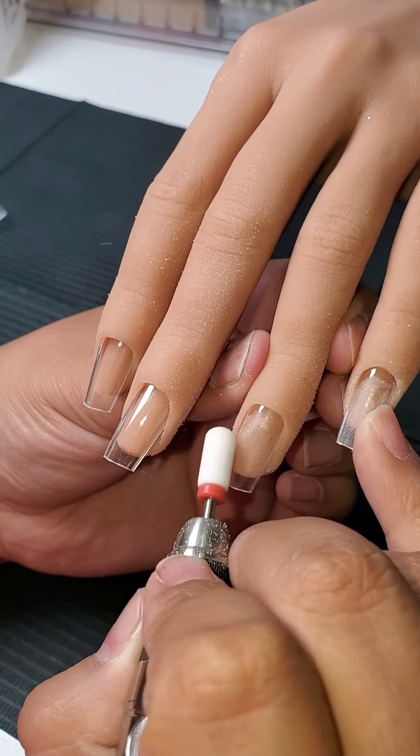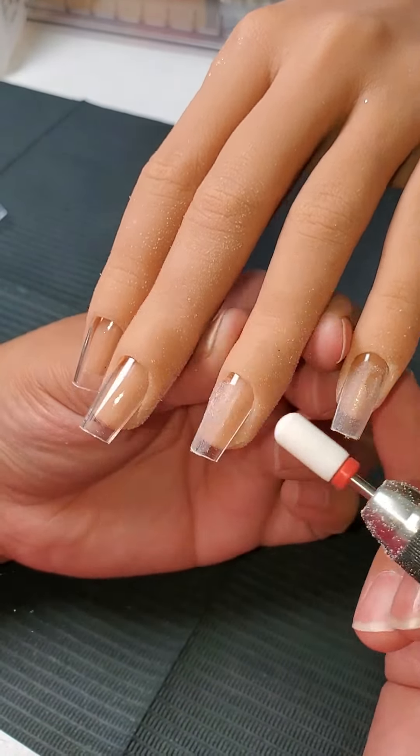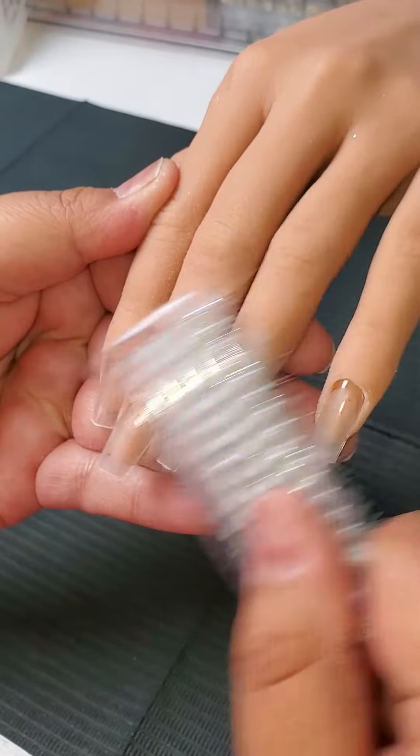And then we're going to take our e-file, remove some of that shine, and that's going to help the adhesive stick better. Once the shine is removed, you do want to dust the nails off.